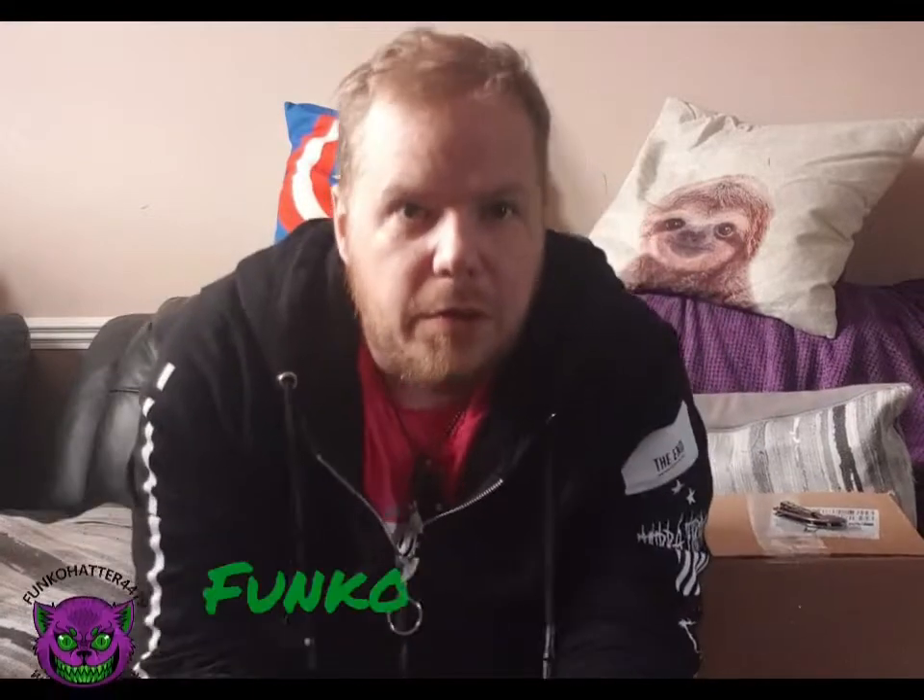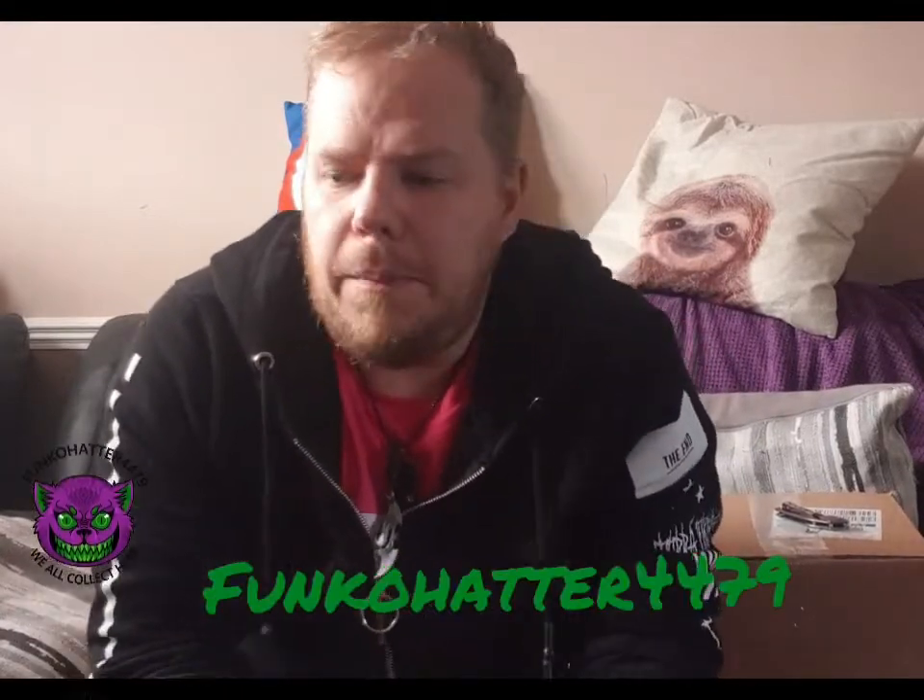Hello Hatters and welcome back to my channel, I am FunkoHatter4479. Today we're going to be doing a completely different unboxing to what I would usually do on this channel, because usually it's based on toys and Funko Pops and sodas, sometimes t-shirts and stuff like that.